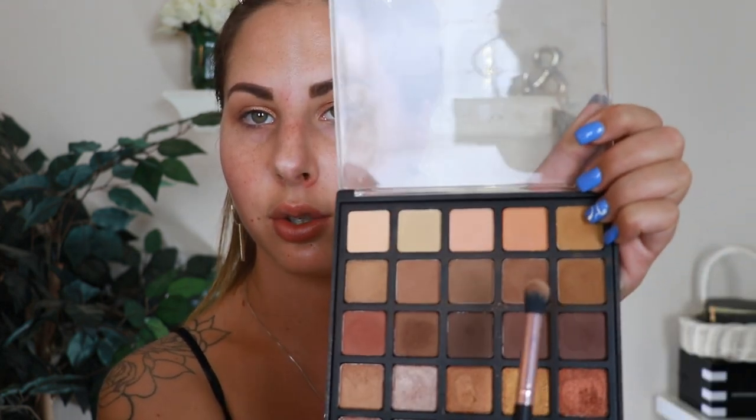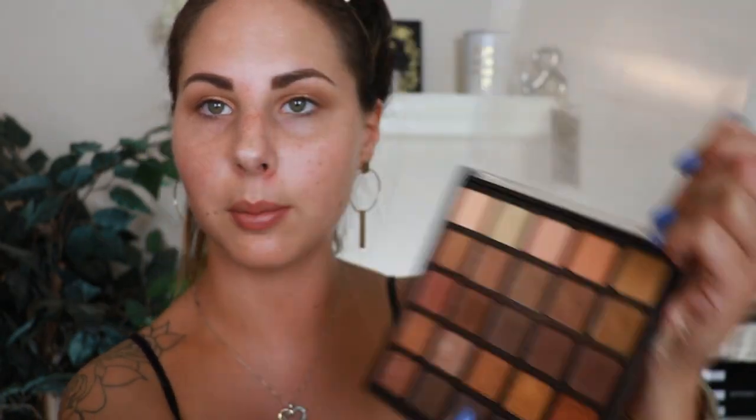Then I'm going to go back into the Morphe palette and take those same darker shades to blend out any harsh edges — going on the outer corner and up into the crease, making sure there are no sharp lines. Then I'm going to mix these two chocolatey brown shades and apply them on the outer edges to darken them up and give it almost like a gradient effect.